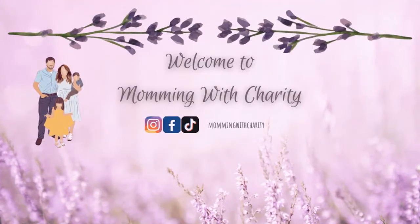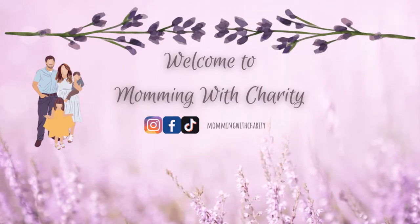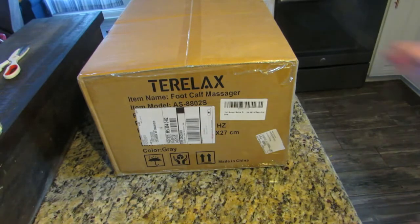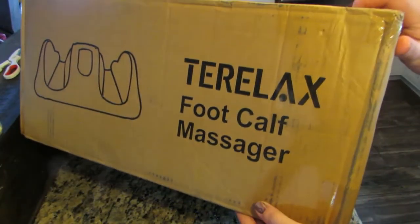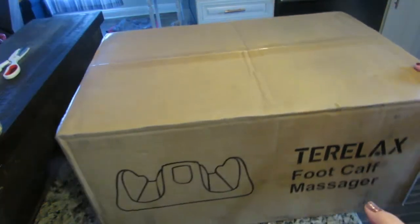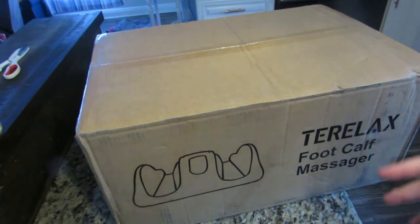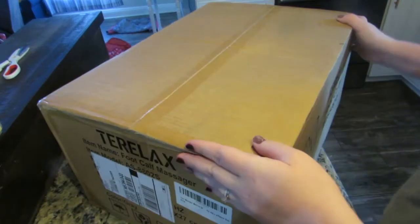Let's start with unboxing the product. So this is what the box looks like — the Terralax foot calf massager. I'm going to put the link to this product in the description box below, so if you're interested in it definitely go check it out. Let's get it unboxed.